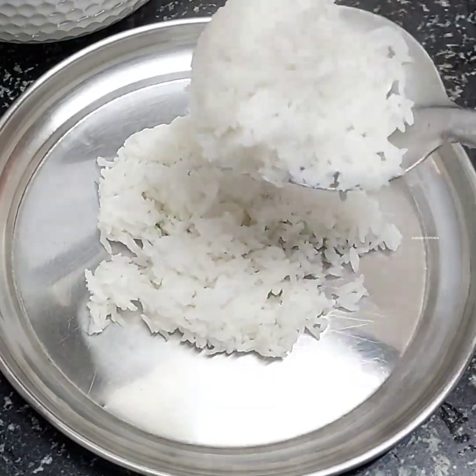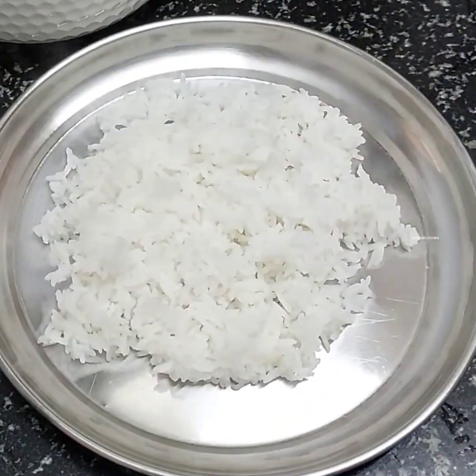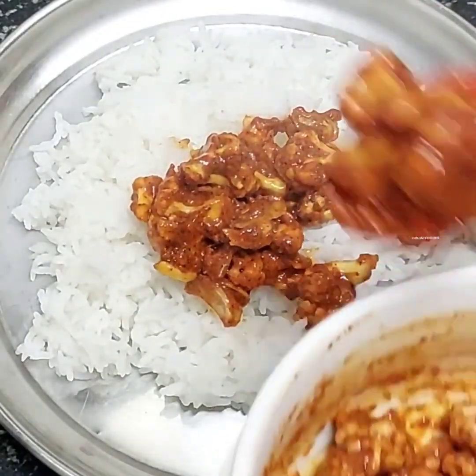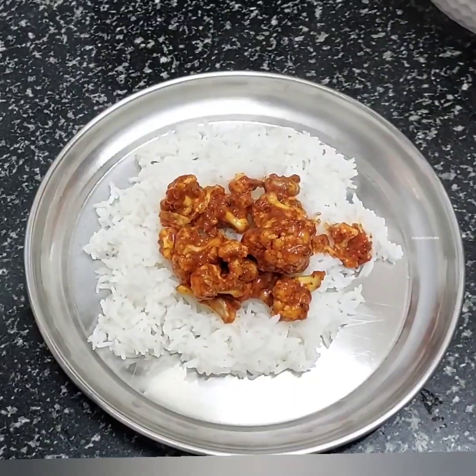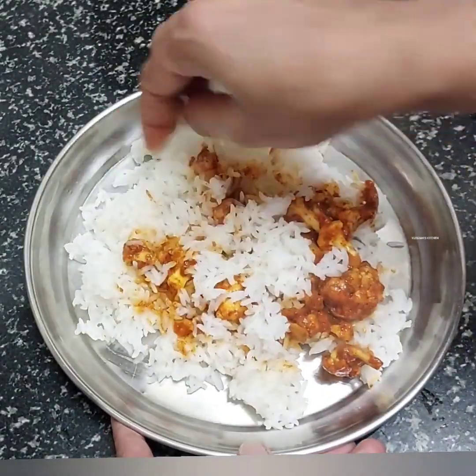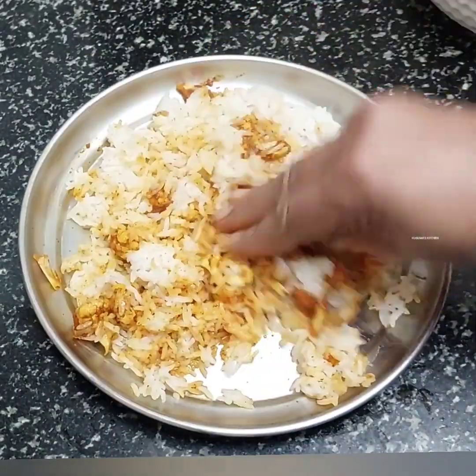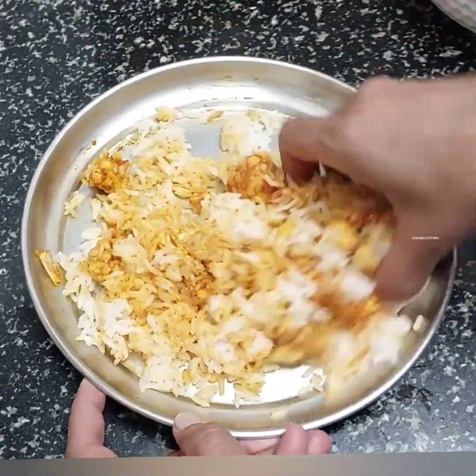Welcome to Kusuma's Kitchen. Today I am going to try to make a manchurian of cauliflower. This cauliflower is very good for 4 days. It is very good for the main food. It is a good food.